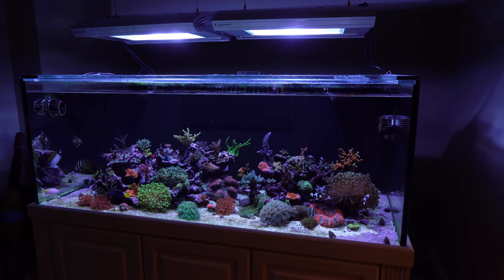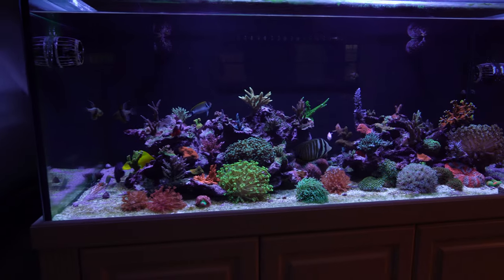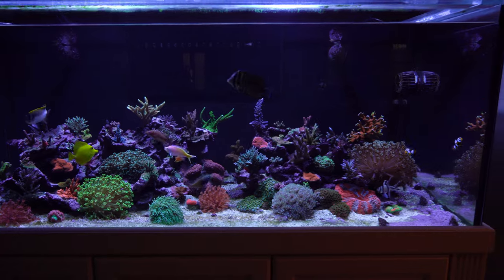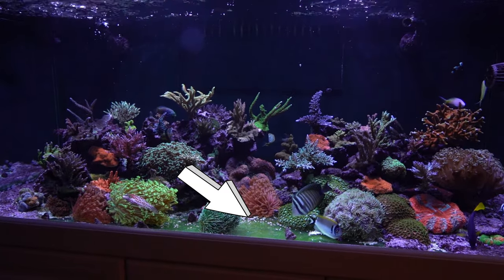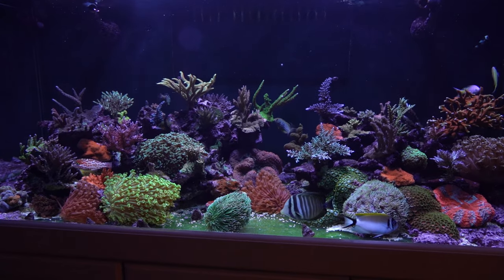In the past, I have resisted a bare bottom since I like the look of sand in a reef tank. However, nearly all of my sand beds in the past have developed bare spots due to high flow, so it has been sort of a pain to keep refreshing those bare spots.